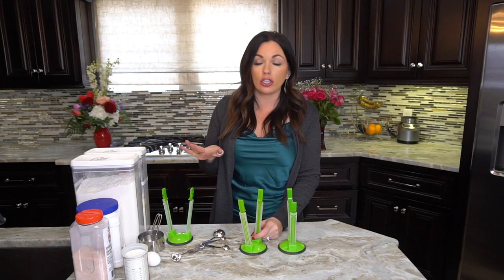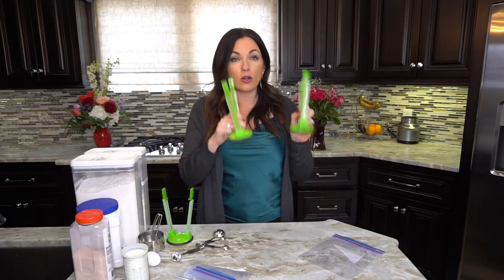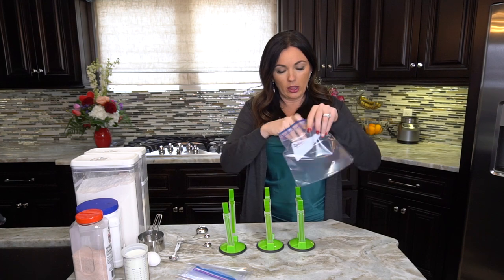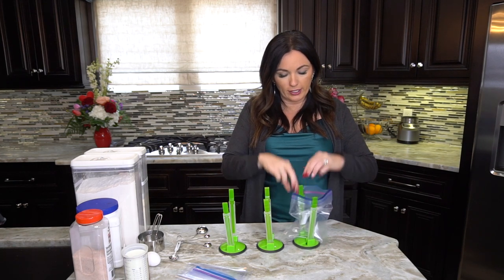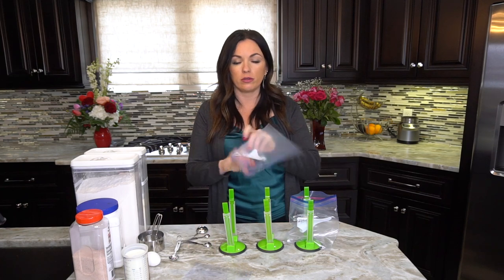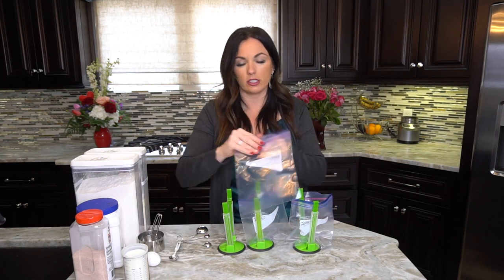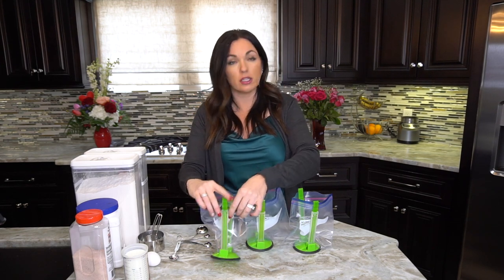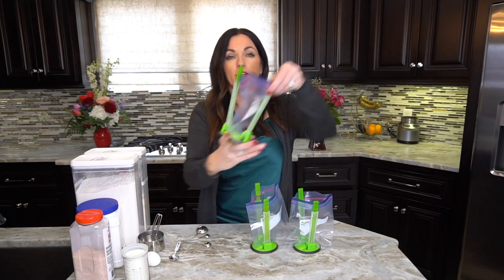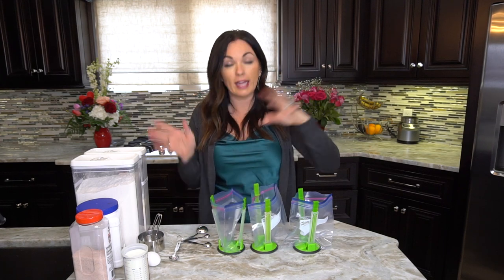I'm using these freezer bag holders — I'll include a link for those as well. They hold your bag open so when we dump in the cornmeal or the salt, we can do all three bags quickly. I'm making three cornbread mixes today. The bag holders adjust, so for quart-size baggies I'll leave them short.